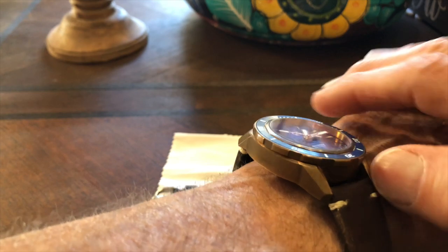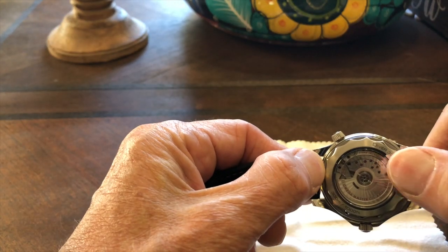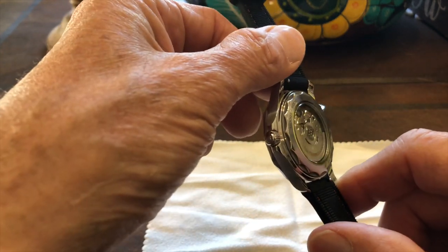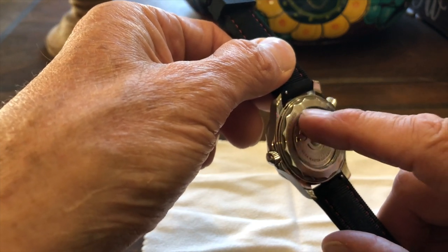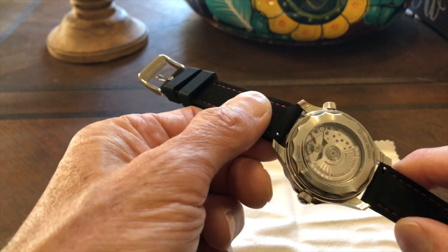The case back is a clear sapphire showing the movement. Unfortunately, because of the three-quarter backplate, you can't see that much — you can see the bridge and the movement, which is very cool, and the beautiful finishing on it. The bracelet and case are both stainless steel, so it could get scratched over time but will not lose its luster or tarnish.